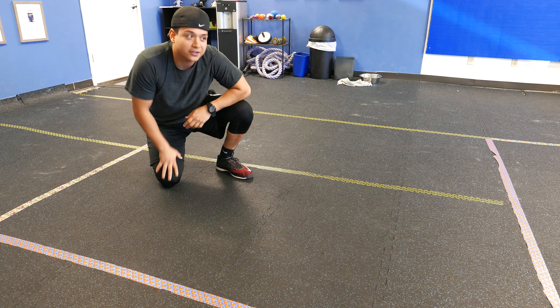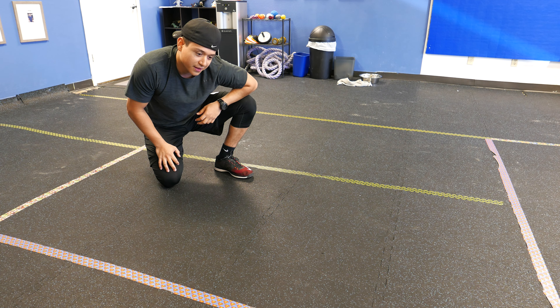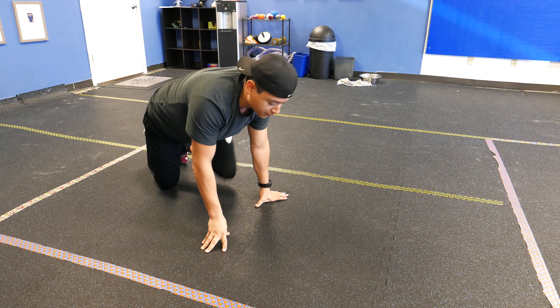Hey, what's up guys? This is Jeremiah. What I'm about to show you is an in-place Spider-Man, and we're going to add internal and external rotation through the upper back or the middle of your back.